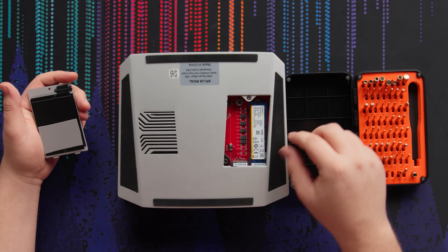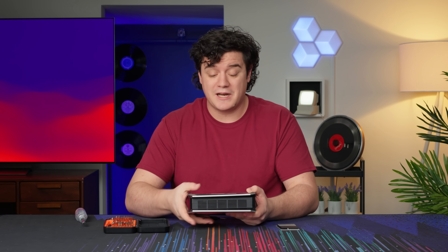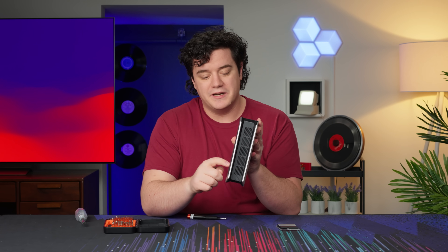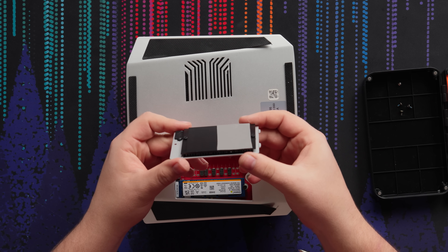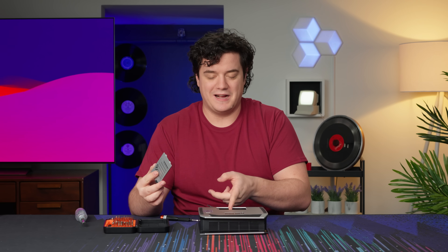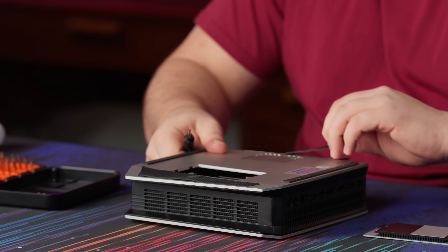There's one SSD installed already and space for a second one. In this case we have a two terabyte included SSD — another reason this rivals the Framework, where you have to bring your own or buy one separately. I can't quite get to the Wi-Fi card if you want to swap it out. I also noticed the thermal pad on the M.2 cover only covers about the first half of the SSD, so if you had a full-size drive with chips on the other side, it wouldn't be getting any cooling from the heat sink — something to take note of.